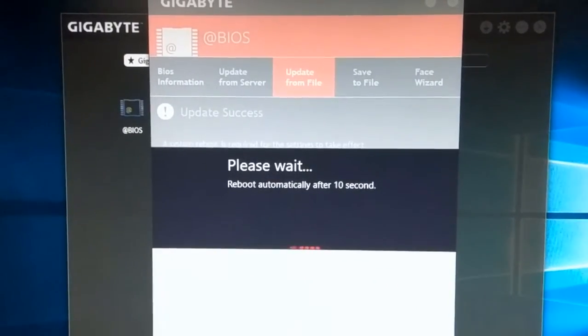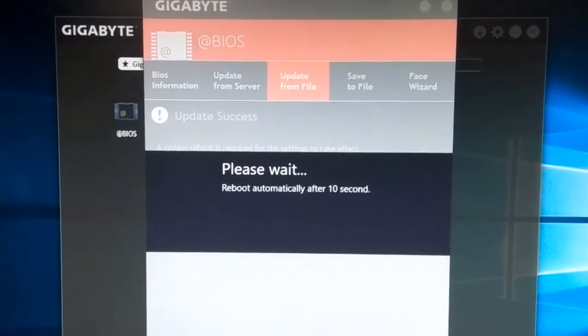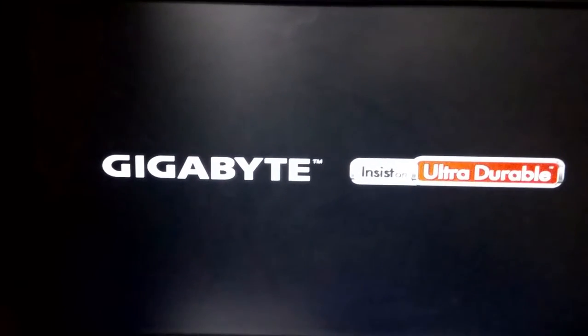Now some time is needed — your system is restarting. When restarting, it takes some time because your BIOS is being prepared. Restarting Windows now. Now Gigabyte is showing their logo.